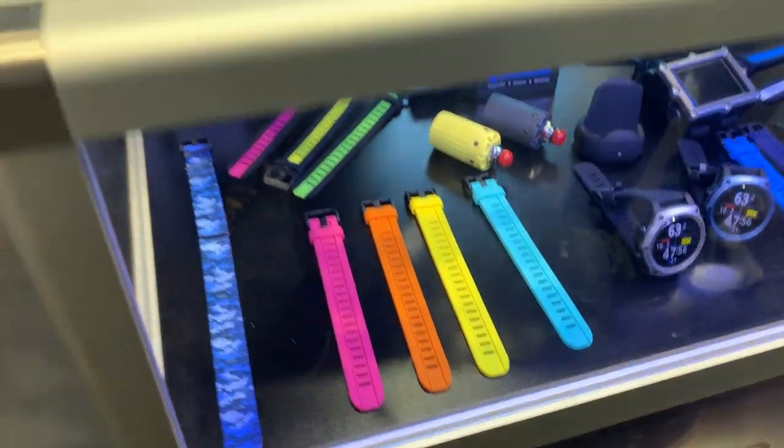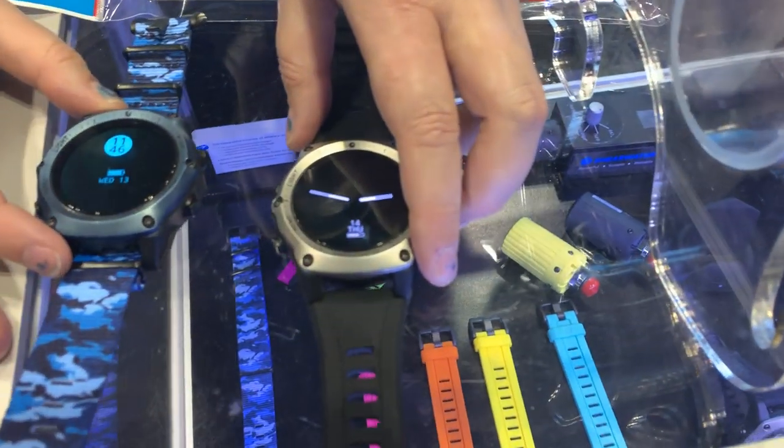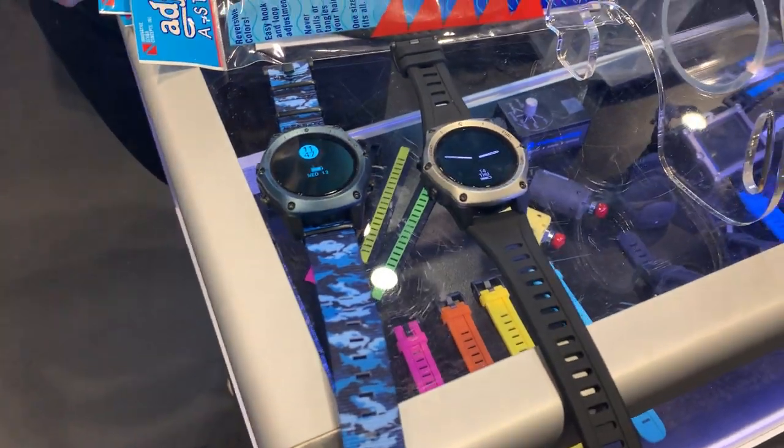So if you have your Teric computer and want to customize it, do whatever colors you want — you've got the new bezel and the new straps to make it look however you want.